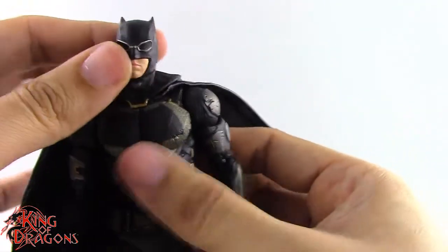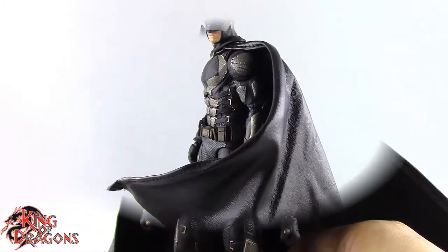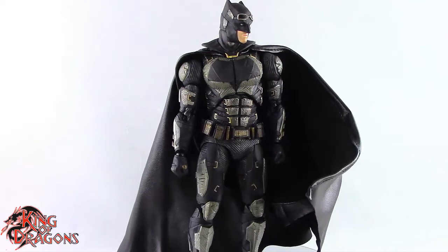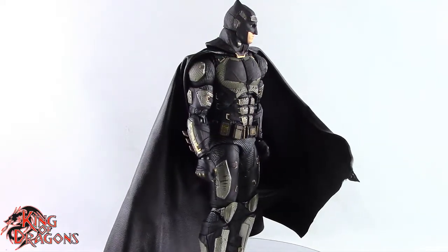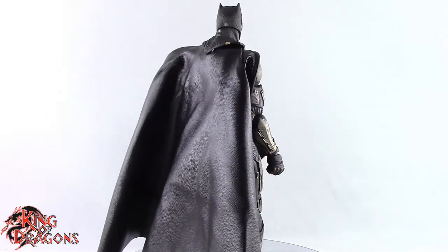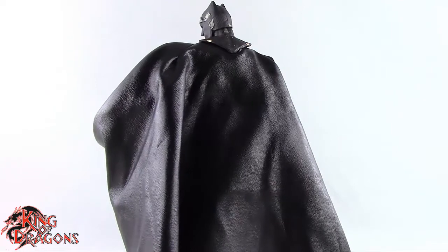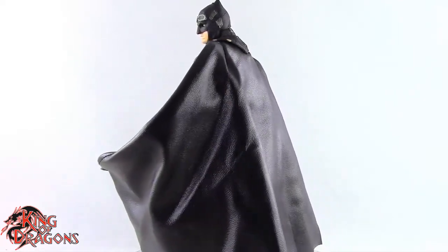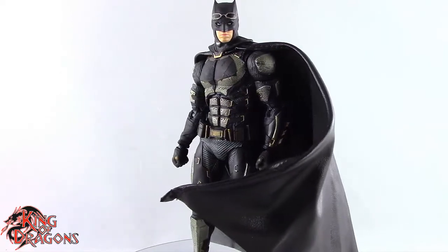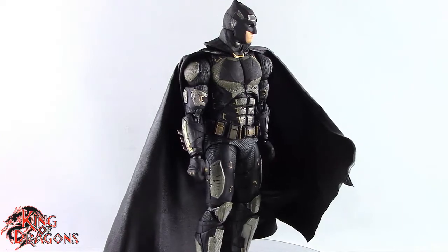Overall they did a really good job with this Batman — I really like the articulation and accessories. For final thoughts, this is a superb figure and one of the best Batmen in my collection. The accessories are great, though some don't make sense movie-accuracy-wise since he never used the kryptonite blaster or heavy grapnel gun on screen. The grimacing head looks really good. I kind of wish they included a head without goggles, though that may have only been in the Joss Whedon cut — and at the time of filming, the Snyder Cut hadn't come out yet.